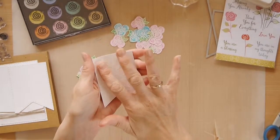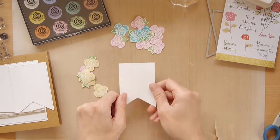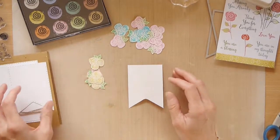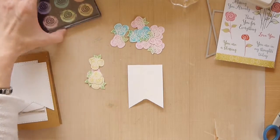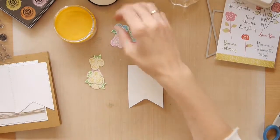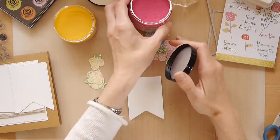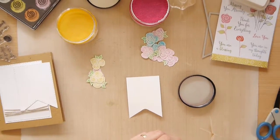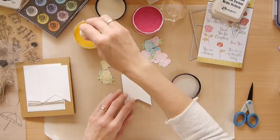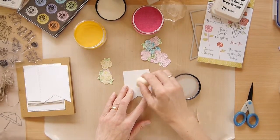We'll just let that cool down for a bit because I want to colour this in the same way that I coloured the little flowers. It only takes 10 or 15 seconds for that powder to cool down. I'm going to go with the same colours as I used on these flowers — the Soft Cerise and the Lemon Meringue. I'll just take the sponge and dab that over the top.